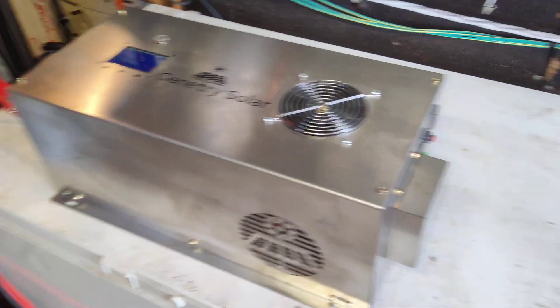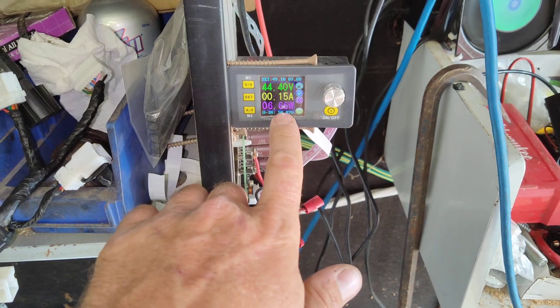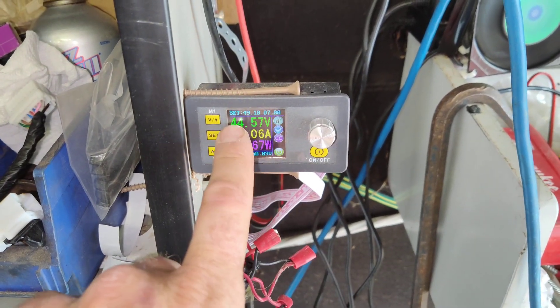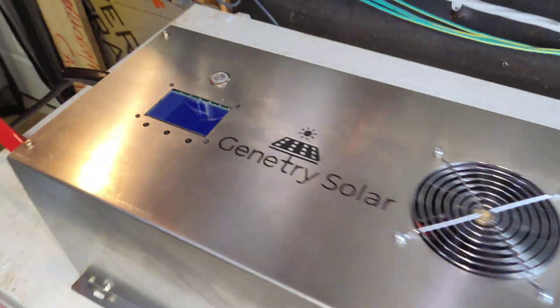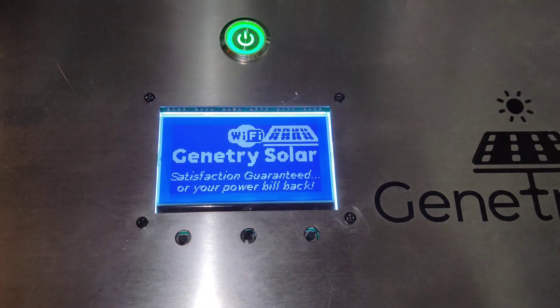This is going to be the first time we fire it up. We're just using my power supply which can provide up to about 400 watts. We have 44 volts going in — it's not a lot, so that will be a low voltage condition. Hopefully it still starts. Let's see if she starts. Look at that!